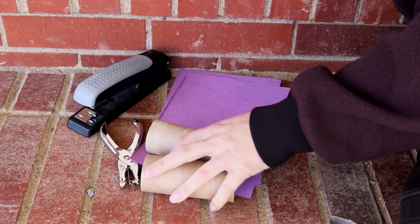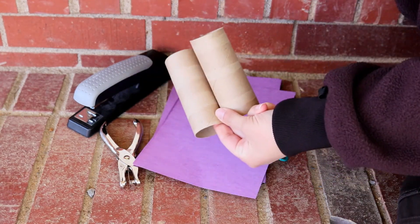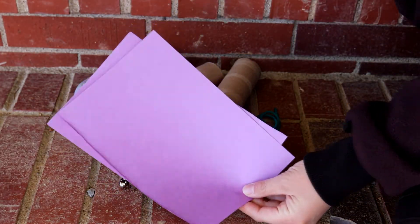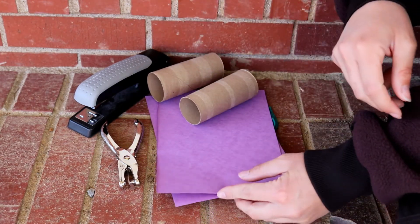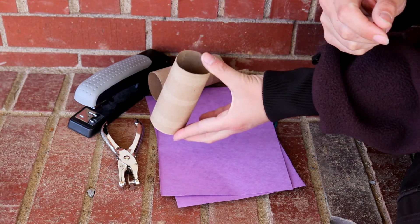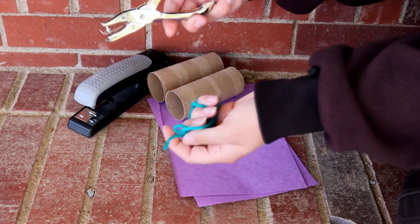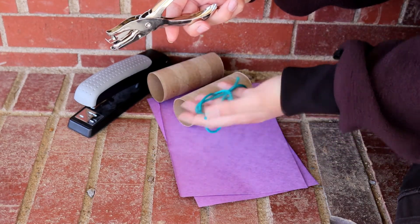For this craft, you're not going to need a whole lot — just a couple things. You're going to need toilet paper rolls, at least two. Or you can take a paper towel roll and cut it in half and use those as your binoculars. Then you're going to need something like construction paper, which is going to wrap around your binoculars to make them look pretty and not like toilet paper rolls. Or if you want, they can paint these, put stickers on them, draw on them — however they want to design them. Then you're going to need a hole puncher.